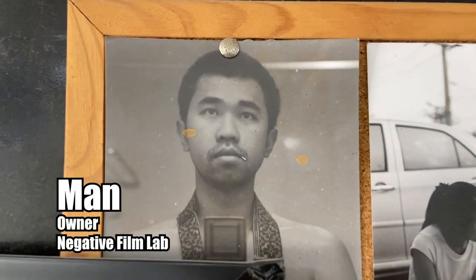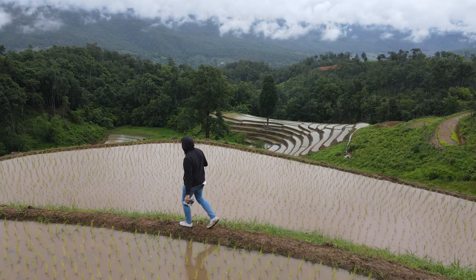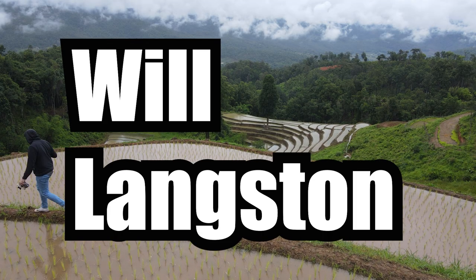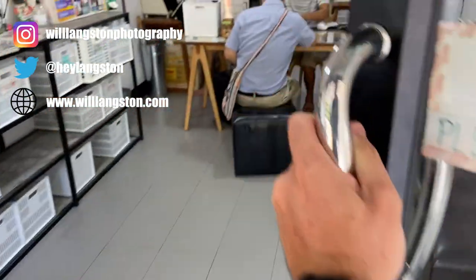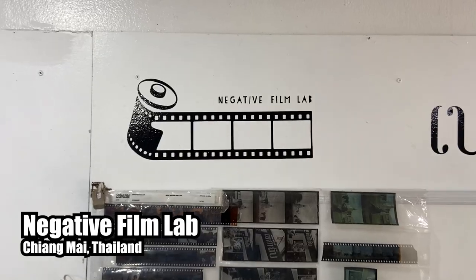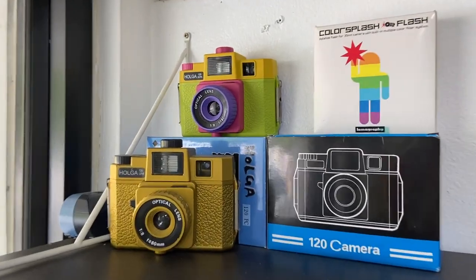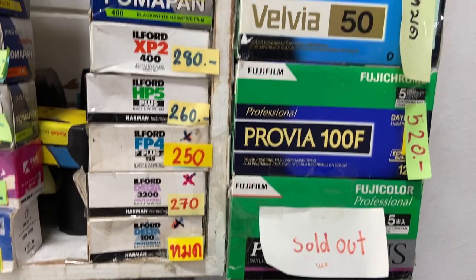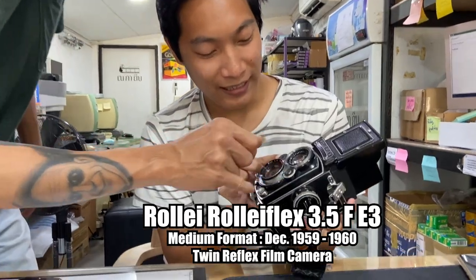I just pulled up at my local film developer called Negative Film Lab and the owner is letting me borrow my first medium format camera. Negative Film Lab in Chiang Mai has got it all — it's my go-to place for buying film and developing. They've got a solid selection of secondhand cameras and loads of 35mm film, but today I'm here to borrow the Rolleiflex 3.5 medium format camera.